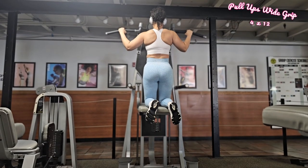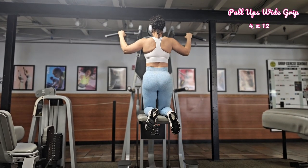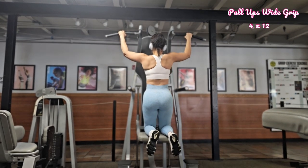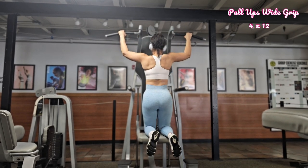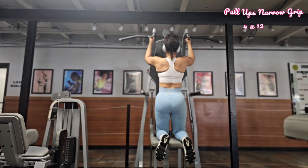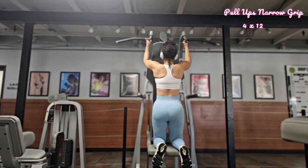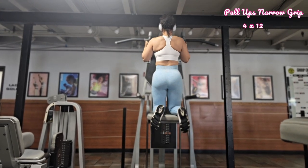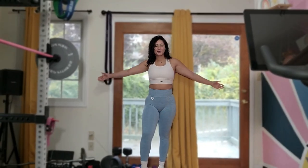We're going to move on to pull-ups — wide and narrow grip. The main thing I want you to focus on is: at the top of your movement, hold for a moment and squeeze your back as well as your arm muscles. You are aiming for four sets of 12 with your narrow grip as well. This move is very challenging but it helps build upper body strength, particularly in your back, shoulders, and arms.